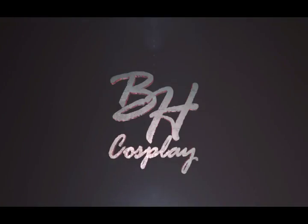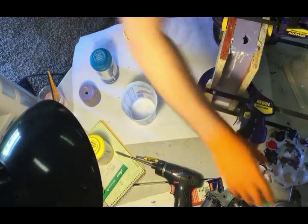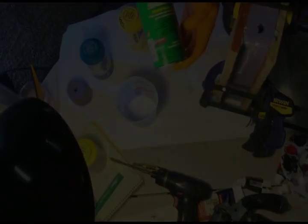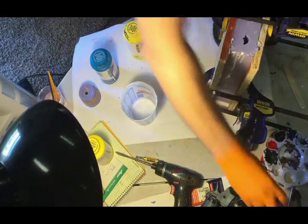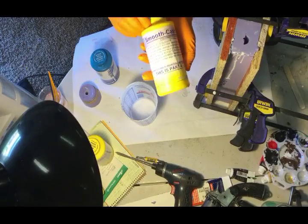Hey everybody, it's Brad Halleck with BH Cosplay. I wanted to give you a quick tutorial on mold making. What I'm showing you here — though I didn't quite get it in the camera — is a can of silicone mold release. You want to spray that on the inside of your mold before you put the halves together so that the resin releases when you pull the mold apart.